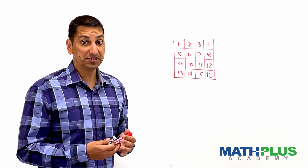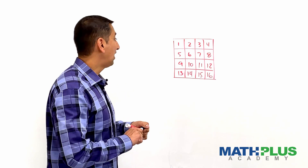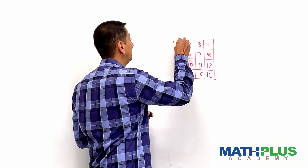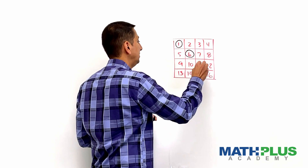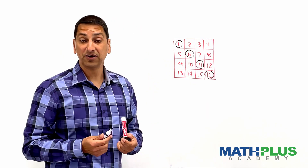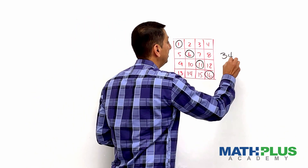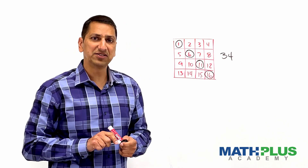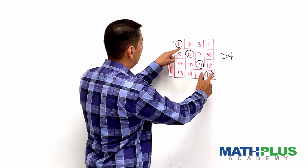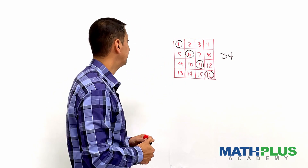A common way people do that is just to go down the diagonal. You might have played around with this already and noticed that the sum is 34. But if you stare at it a little more, you might start to see some patterns — like 1 and 16 make 17, and 6 and 11 make 17, both of which are half of 34. That's kind of interesting.